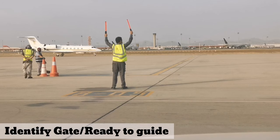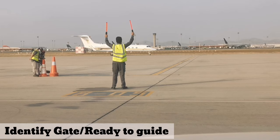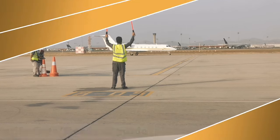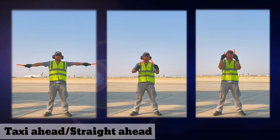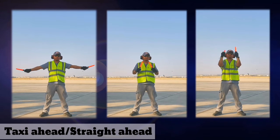Identify gate or ready to guide signal. For taxi ahead or straight ahead, you can choose one of these three signals.